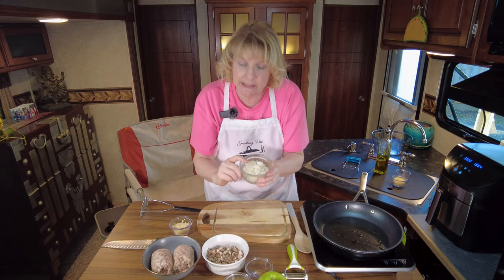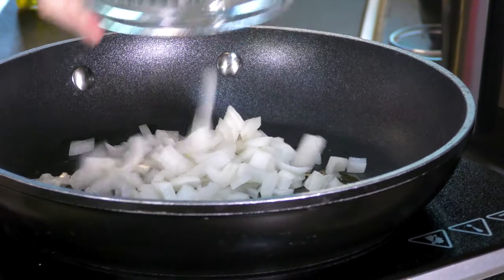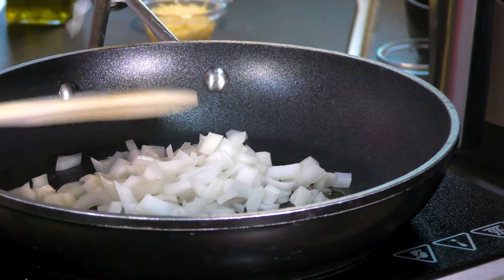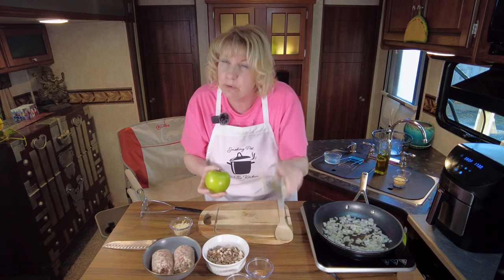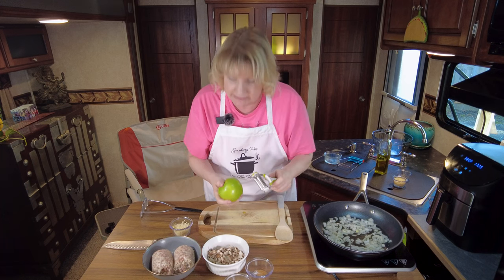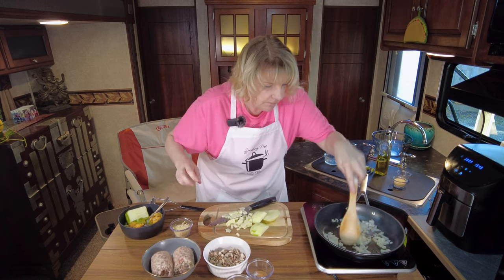Add diced yellow onion - you can use white if you'd like, but don't use red; it'll be way too harsh in this recipe. Let that cook and soften up a bit. I've prepped all my ingredients already except for the apple - I didn't want to prep it too soon because apples tend to go brown if they sit too long.